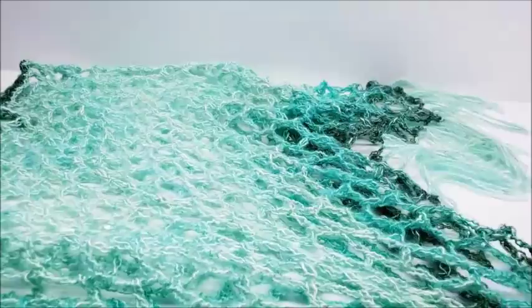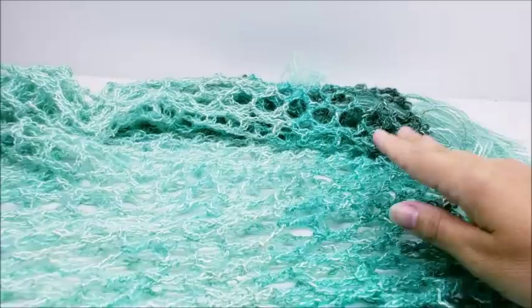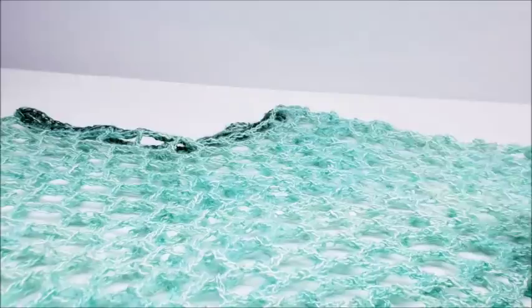Hi everybody, this is Crystal. Today I'm going to show you how to make this summer poncho. It's really airy, so you can wear it over a tank top or short sleeve shirt. You could even make it as a swimsuit cover if you wanted. You can make it as long or short as you want. I added fringe to mine — that's something you definitely don't have to do, but it's actually really easy.